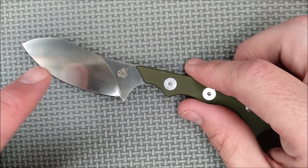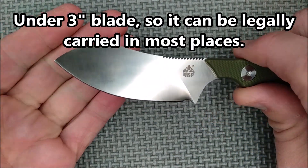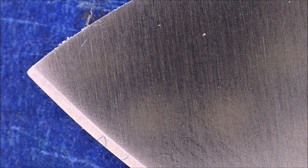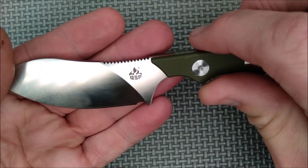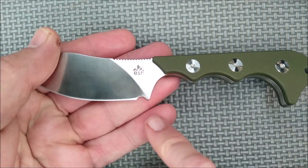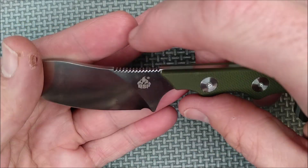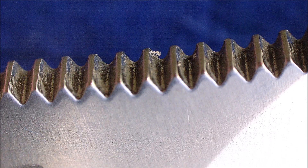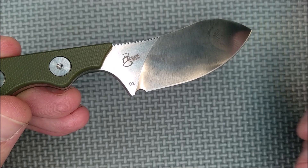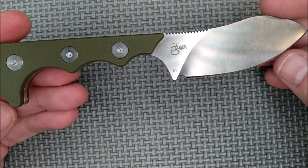What do we have? We've got D2 steel, which I've got no problem with. It's got a satin finish. It's got that Nekmuk-style blade, sort of like a little bit like a sheep's foot — I think it looks quite nice. QSP logo right there. We've got a very gradual plunge here, a small sharpness choil. And on this Ricasso, you've got the QSP logo and some pointed jimping.